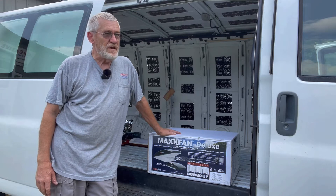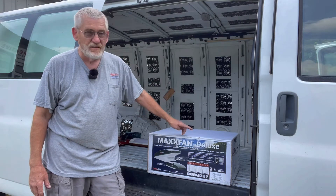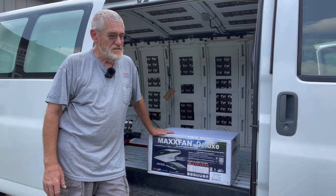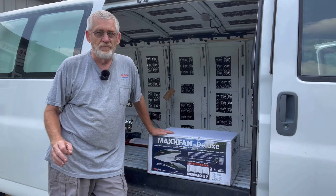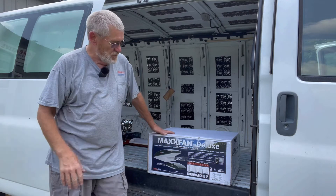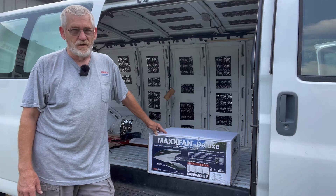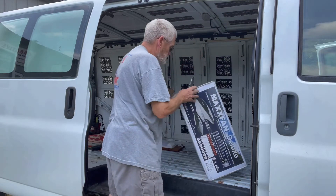I did a bunch of research — I've been putting these fans on RVs for a long time — but MaxAir has come up with probably what is now the best: it's the MaxAir Fan Deluxe. This thing has got all the bells and whistles and it'll move 900 cubic feet of air. I'll leave a link in the description below.